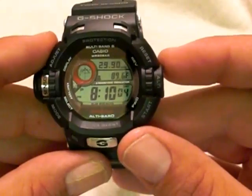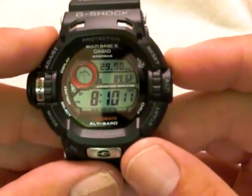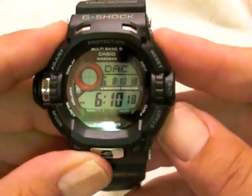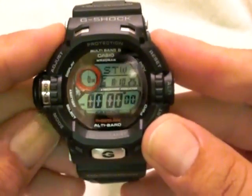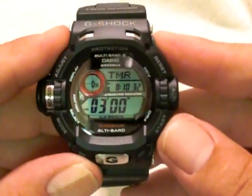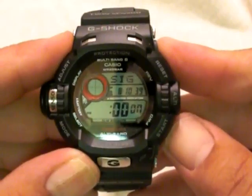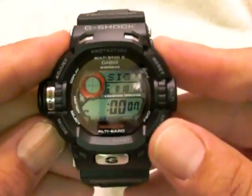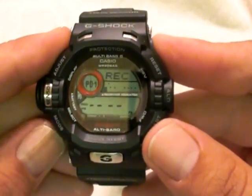It also gives you the temperature gauge as well. The thing about the temperature gauge is you need to make sure it's off your wrist for at least 20 minutes so it's not reading your body temperature. You get world time, a 24-hour stopwatch, a 24-hour timer which is a new one, and your alarm mode which gives you the hourly time signal — four alarms plus snooze. And that record feature I mentioned earlier: if you wanted to record your climb as you're going up, you could do that.